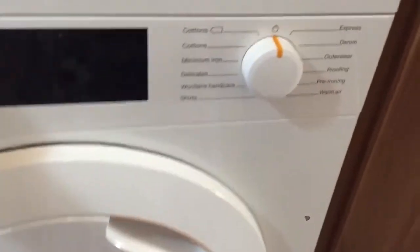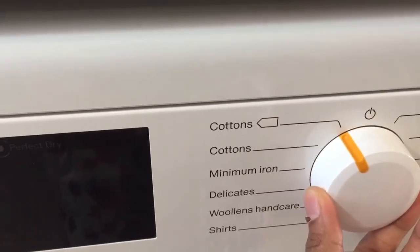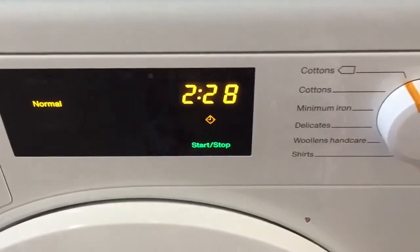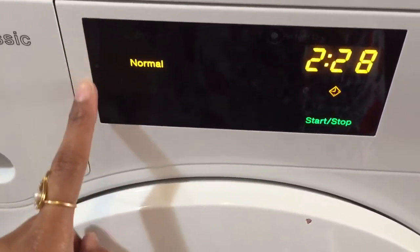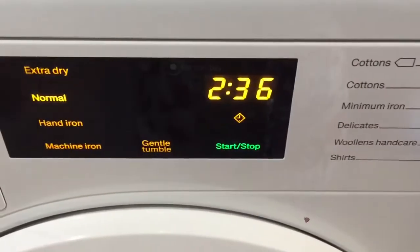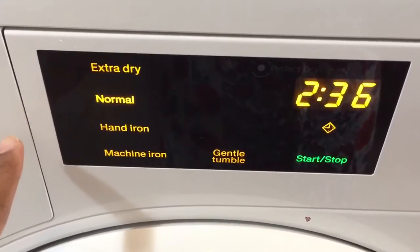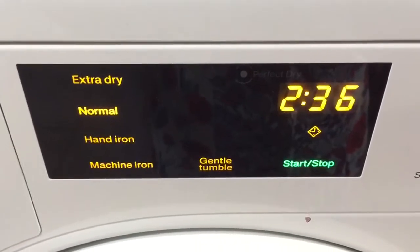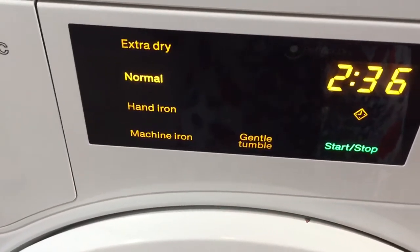This dryer has 12 standard drying programs which can be chosen from the program selector dial, which is also the same dial you use for switching the dryer on and off. First up is the cotton eco program, which is the most economical one, so it doesn't have many drying level options and dries clothes to a normal level only. The other cotton program, which is the one we almost always use, has an option to choose the level of drying from the touch sensor panel, with extra dry, normal, hand iron, and machine iron options.